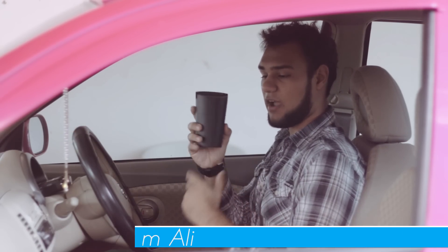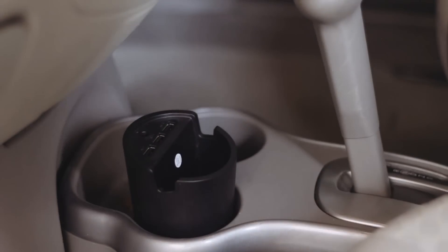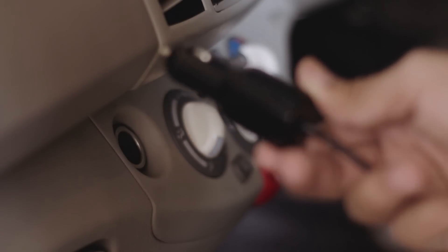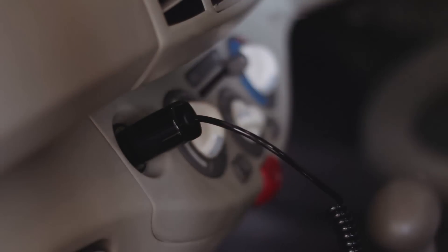This USB charger is a cup holder style charger and it fits right in your cup holder just like this. Then you've got the cigarette lighter plug, which I have right here, and you plug it into the port of your car, and then you plug in the other DC-in cable into the charger.